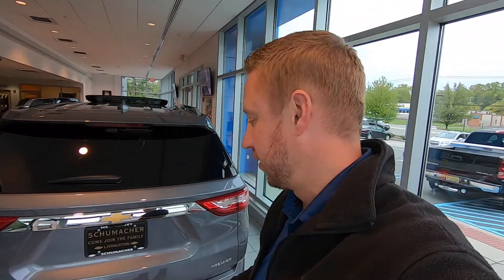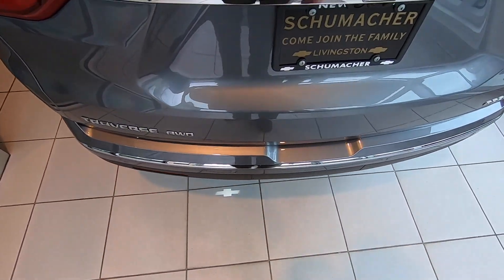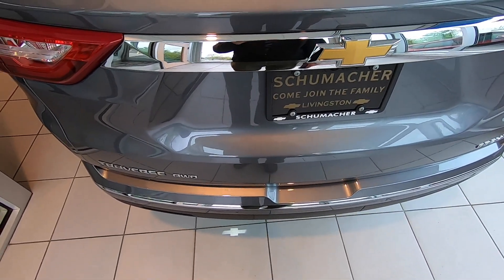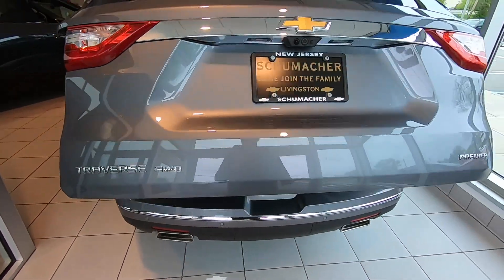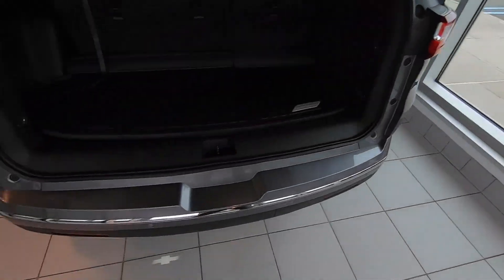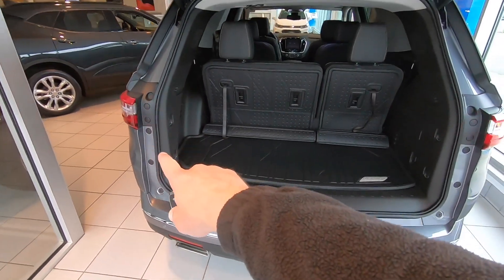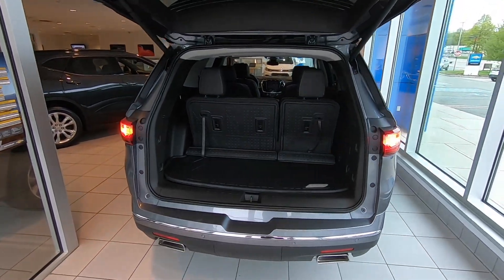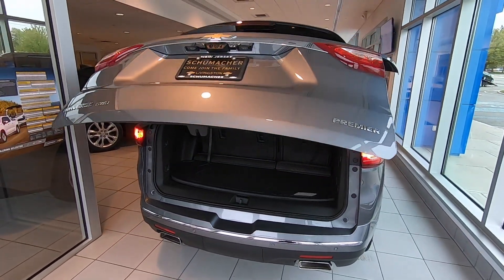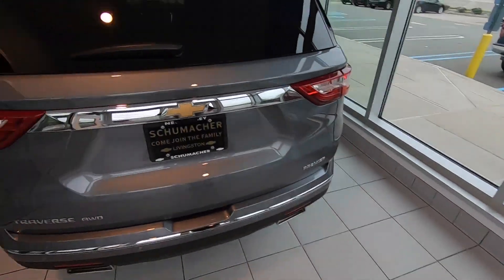This is a Traverse Premier, and the Premier has the foot-activated tailgate. As long as you have the key in your hand, you look where your Chevy bowtie is, kick in and out, and you'll open the door nice and easy. The key is to trust the system. When you go to close it again, where the bowtie is, you go in, out, walk away — you'll see the lights flash, it beeps, gives you a second to back away, and then it closes.